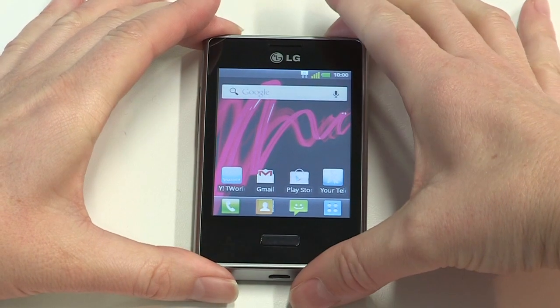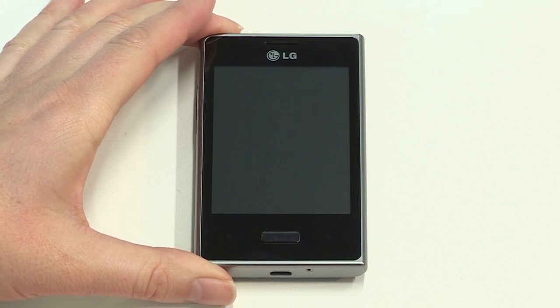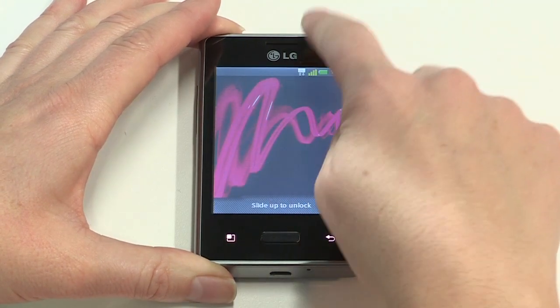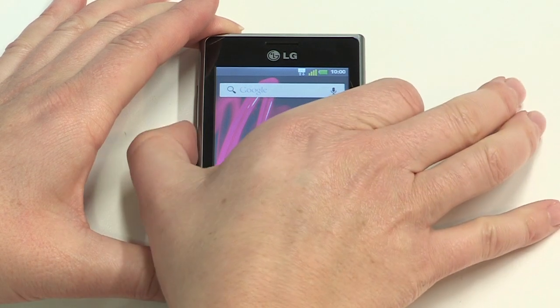To lock the display, press the power button on the device briefly. The screen will go dark, which means it's in standby mode. You can do this while in any active screen. To unlock the device, press the power button and swipe your finger up the screen as shown. This will display the main home screen.